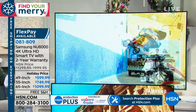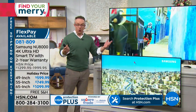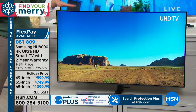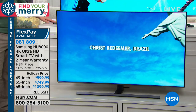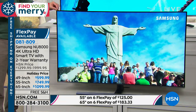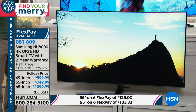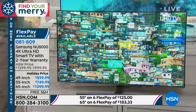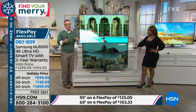Do you need great audio? Normally with a flat screen we give you 20 watts of Dolby Digital Audio — we give you 40. That's the highest we've ever offered in a television. It has Bluetooth capability, four HDMI ports, three USB ports, and a motion refresh rate of 240 hertz — 60 to 120 is the average, so we've doubled that. We've doubled the audio, we've doubled the refresh rate, and at HSN only, we've doubled the warranty.